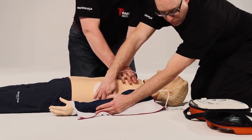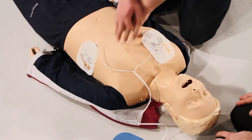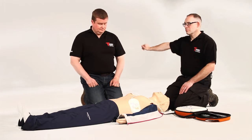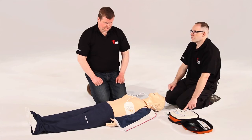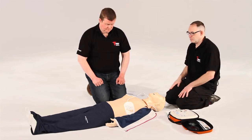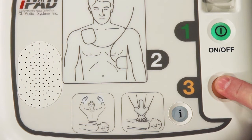The iPad SP1 AED will then prompt you to ensure that no one is touching the patient — stand clear. If a shock is advised, the iPad SP1 AED will charge to a predetermined level and advise you to once again check everyone is standing clear, and then to press the flashing orange shock button.